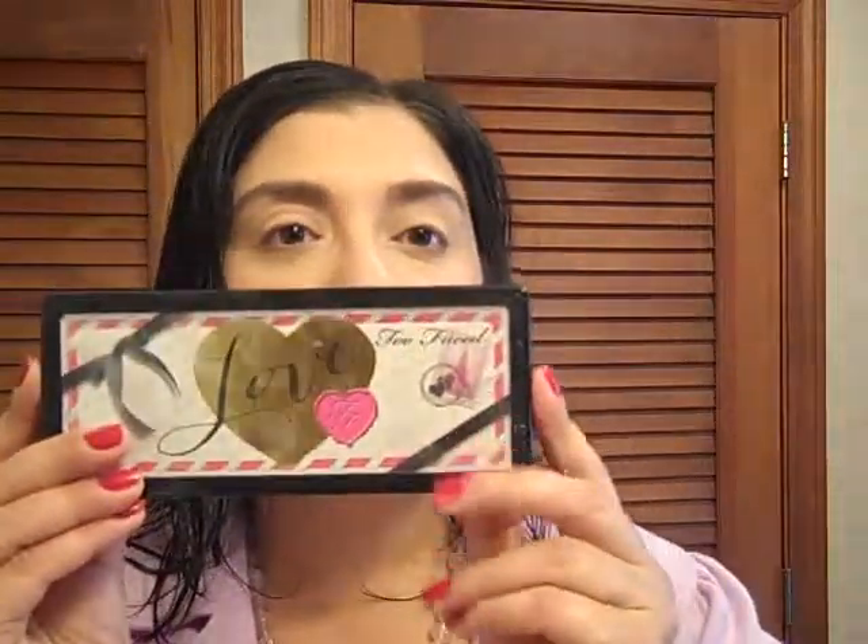Now I just take a blush brush. This is a very old NYX blush — it's discontinued, it's called Peach. It's one of my favorites. It brightens the face, and I usually put it over my cream blush to make sure that the blush will stay all day. And now we're on to the star of the show, which is the tutorial — the Love tutorial.